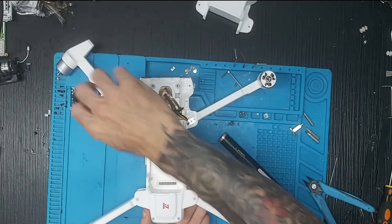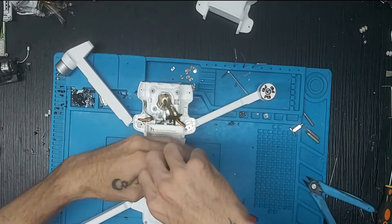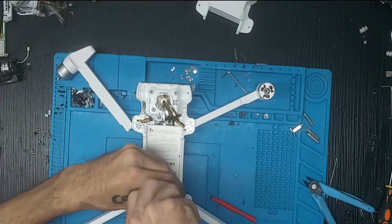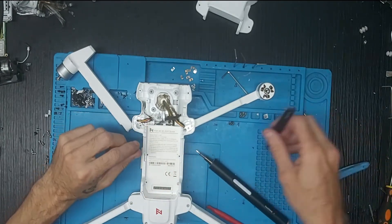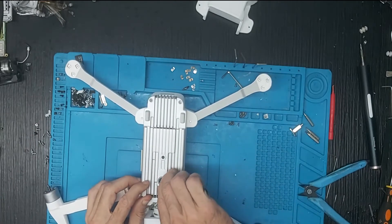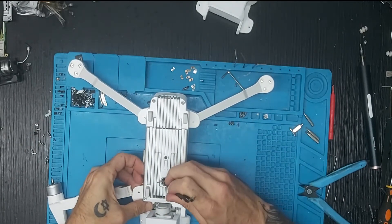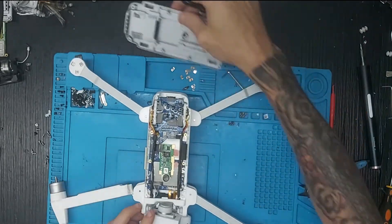Damos la vuelta al drone y ahora vamos a quitar los cuatro tornillos que están dentro del compartimiento de la batería. Las soldaduras tanto de los brazos como de los cables de un drone tienen que hacerse con mucho cuidado. Vamos a levantar esto y con mucho cuidado levantamos y echamos la placa hacia un lado.